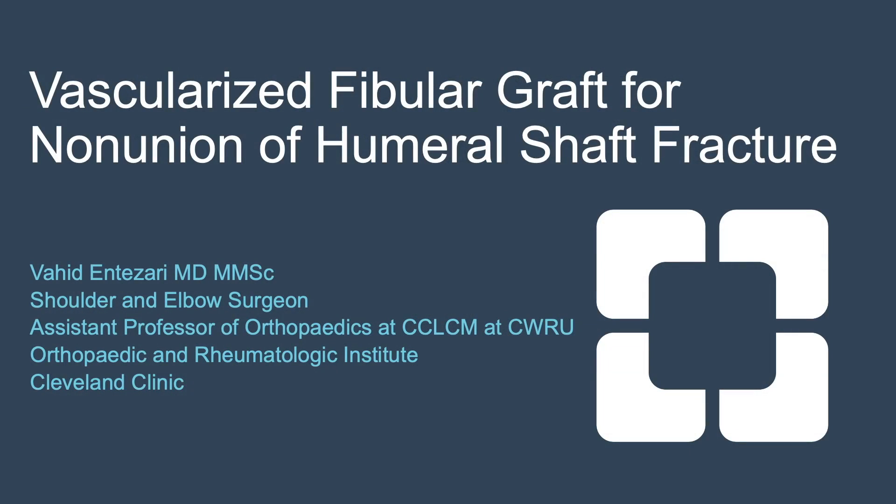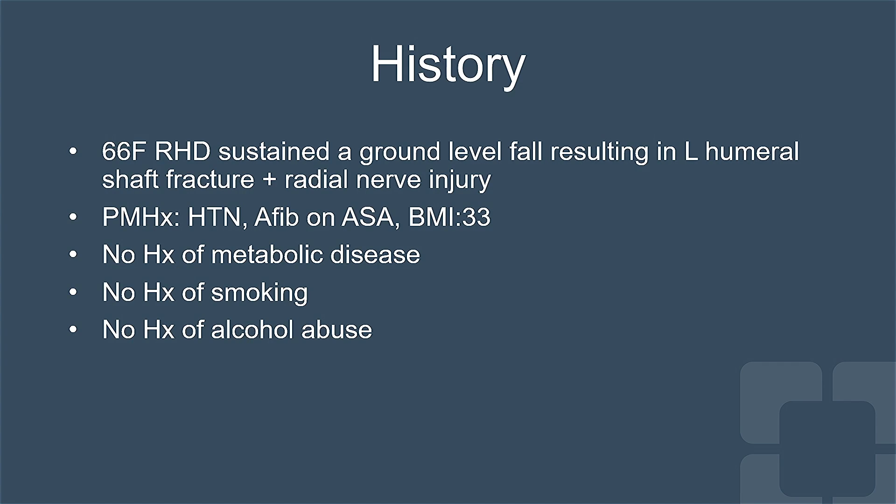I'd like to present a challenging case with infected fracture nonunion. Our patient is a 66-year-old right-hand dominant female who had a ground-level fall about two years prior to presentation and sustained a comminuted left proximal humerus fracture and radial nerve injury.